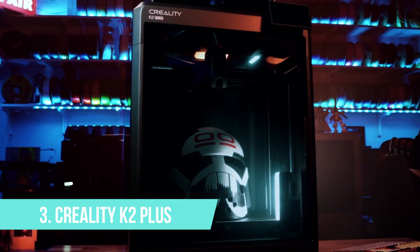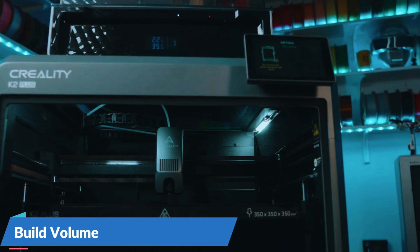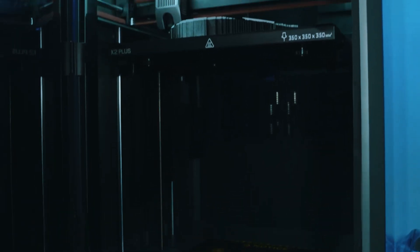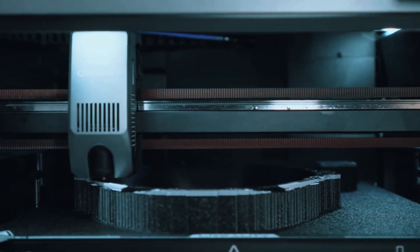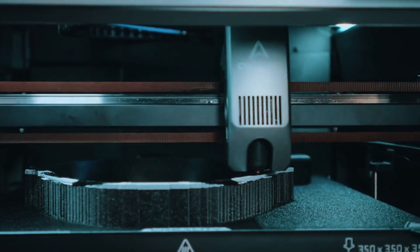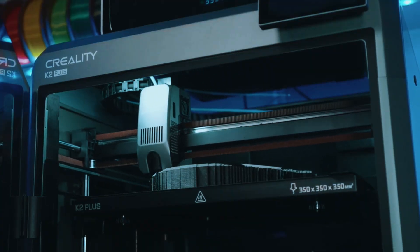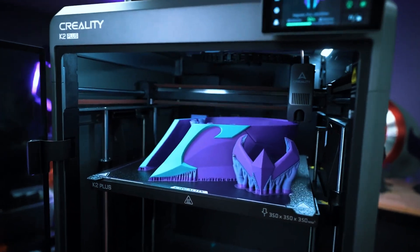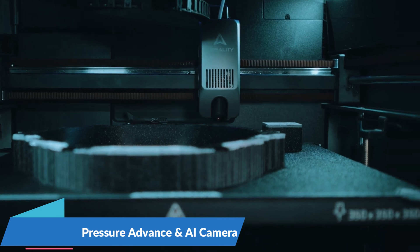Number 3: Creality K2 Plus. Creality's answer to the Prusa XL, and it's coming hot with high-end features at mid-range prices. The K2 Plus boasts a seriously impressive 350x350x400mm build volume, giving you space to print full-size helmets, armor sections, or even functional mechanical parts in one go. But it's not just about size — it's the way it moves. With CoreXY architecture, this printer is built for speed and smooth motion, ideal for large, clean prints at higher speeds. It comes with a fully enclosed build, dual-gear direct-drive extruder, and modern must-haves like input shaping, pressure advance, and even an AI camera that alerts you if things go off track.